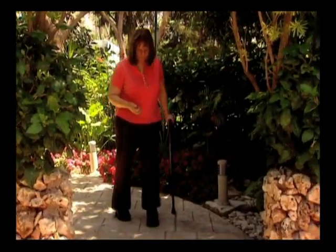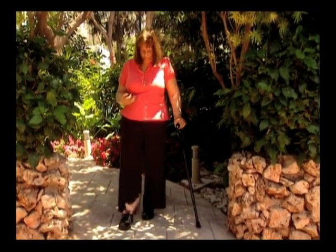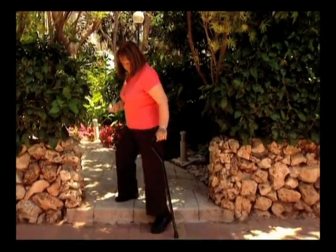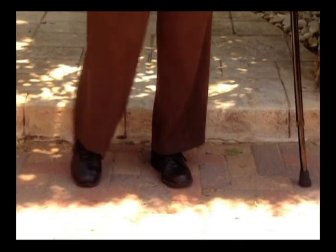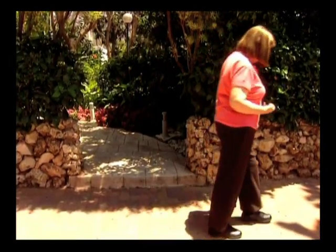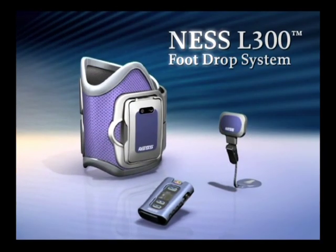Foot drop, a devastating result of stroke and central nervous system injuries, causes instability, diminished walking speed, and increases the risk of falling. Now the treatment of foot drop is stepping into a new era with the innovative Ness L300 foot drop system.